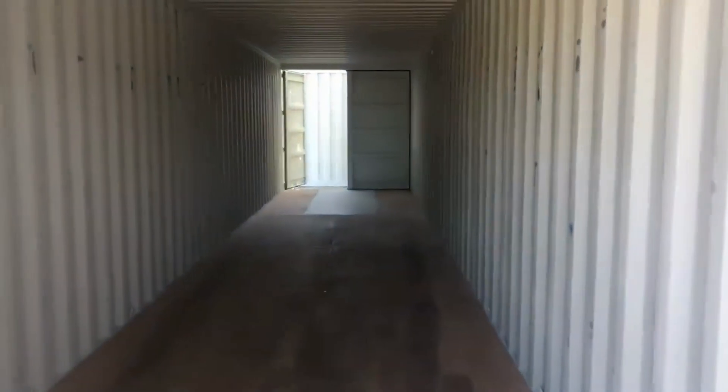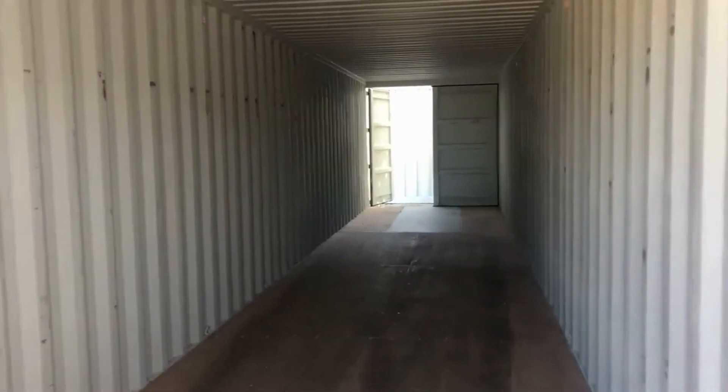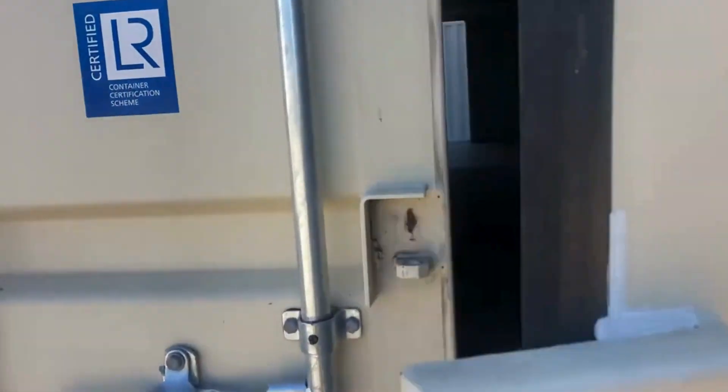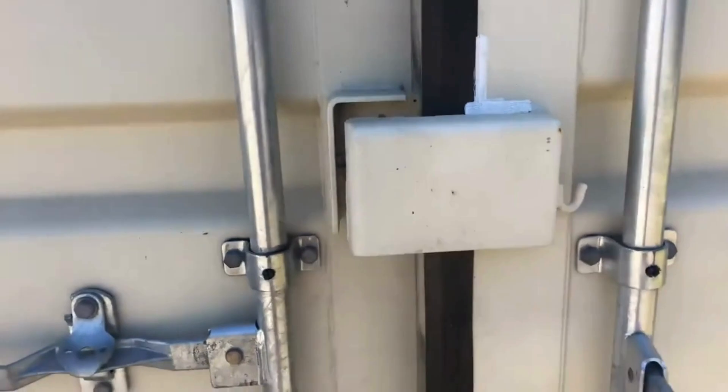And there you go. You have access on both ends to be able to get through that tough stuff in the back. It's a beautiful clean container. It also comes with lock boxes, so you can lock up your stuff good and secure.